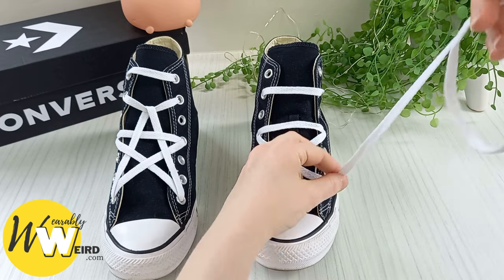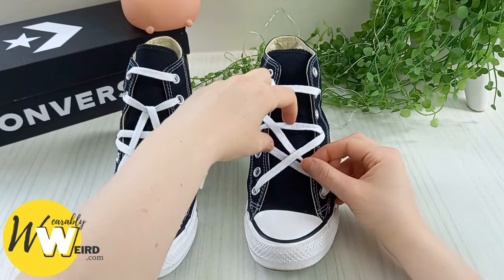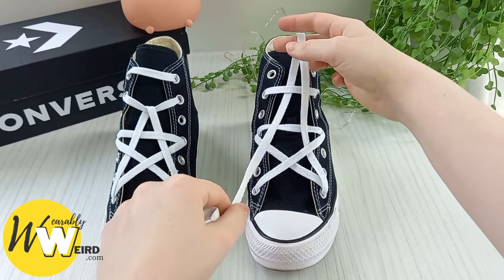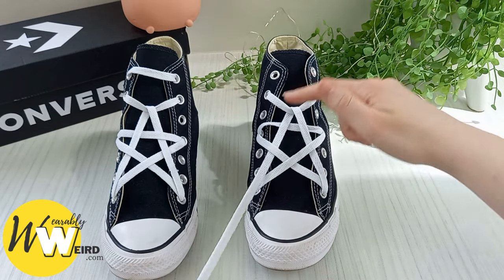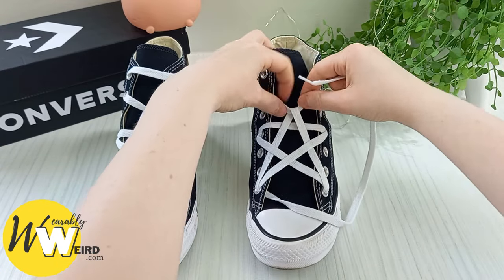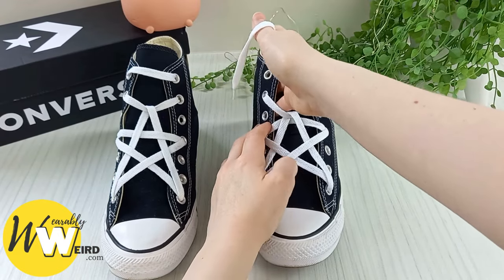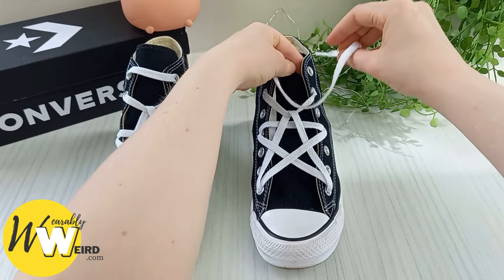Take this lace and weave it underneath this one, making sure it's all straight. Then hook it over this bit — this is our little anchor — and you'll see the top part of the star starting to form. Take it underneath this lace, pull it through and see the star taking shape, then down through the bottom eyelet again. Pull the lace all the way through — how awesome is that starting to look. Then run this lace underneath all of the other laces up to the top, tuck it down under the canvas so you can't see it, then bring it up through the top eyelet to create a nice crisp bar.